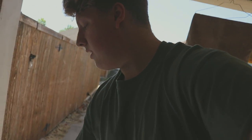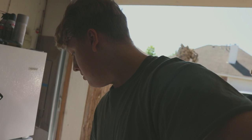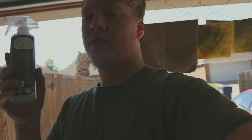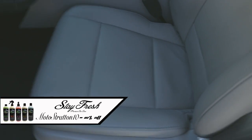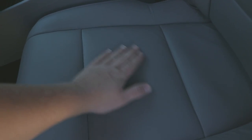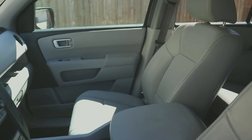On the interior, I went ahead and used Stay Fresh Car Care's All-Purpose Cleaner and their Leather Cleaner. The leather on this car was denim-dyed, so it was a nice blue-faded finish. Now it looks nice and smooth. I applied the leather cleaner to all the leather of the car, including the steering wheel. Works really well.